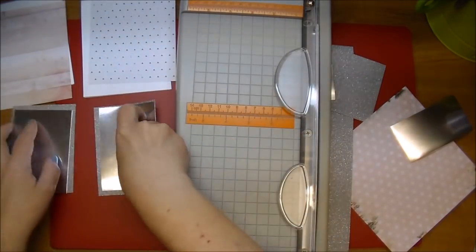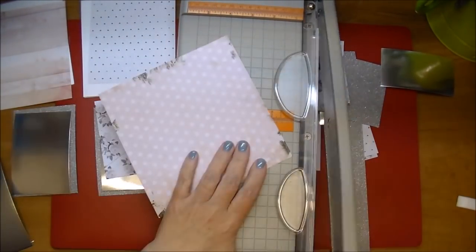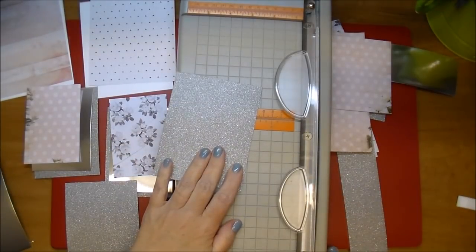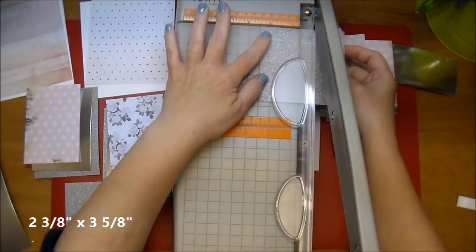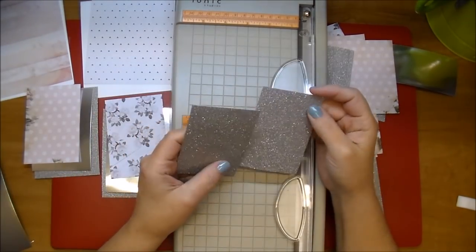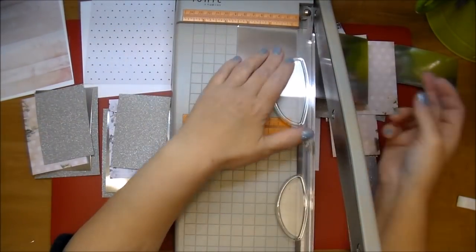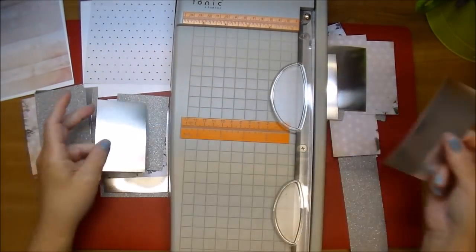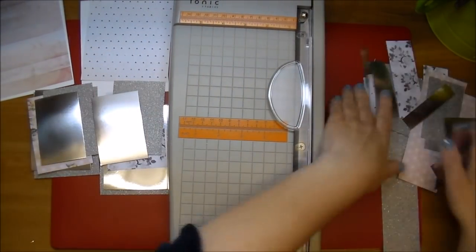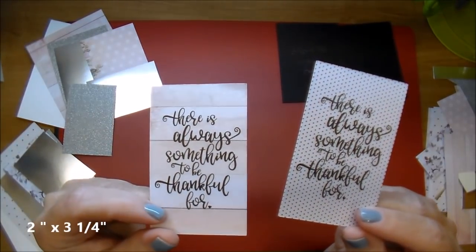Now I'm going to be adding another mat piece of this beautiful pattern paper, cut to two and three quarters by four. There are lots of layers on this card, so check at the end of the video if you need to reiterate the sizes. Here's another layer of the glitter paper — two and three eighths by three and five eighths — and on top of that a foil piece cut to two and a quarter by three and a half. My final layer is going to be my sentiment piece: two pieces printed from my printer, cut to two by three and a quarter.